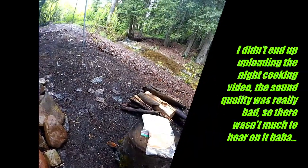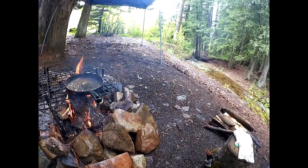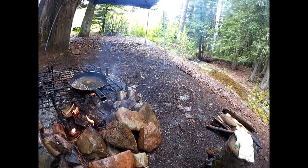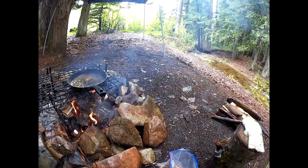Hey everybody, how's it going? I figured I'd do a morel mushroom cooking video in the daylight where you can see everything a little better. It's pretty much going to be similar to the one I did my first night at this camp, but I'm going to show you guys a little more in depth of how I do it. I also found a whole bunch today and they'll be on the video.